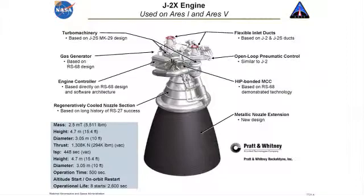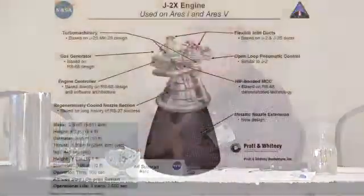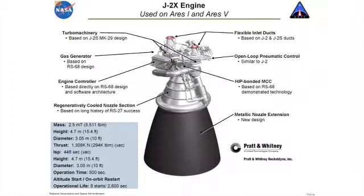It has a regeneratively cooled nozzle — we use propellants circulating through the nozzle to cool it in the top section, the part that looks more like the silver color. That particular system has its heritage in the RS-27A that still flies on Delta II today; it's a very, very proven system. We have the HIP-bonded main combustion chamber. In the old J2 we just brazed it, but this hot isostatic press — the HIP bonding — is much more efficient, does a much better job, and is less manpower intensive.